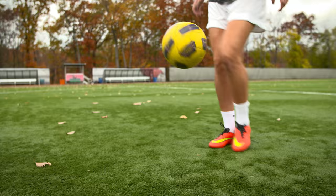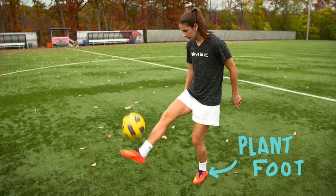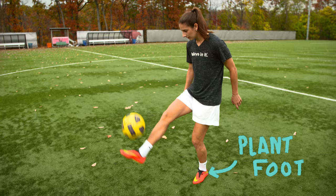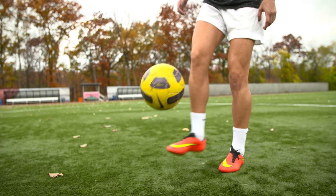Once you get more advanced, then you can try to take really small touches under knee height, and eventually see if you can juggle without putting your foot down on each touch. And then even smaller touches once you have really good control.